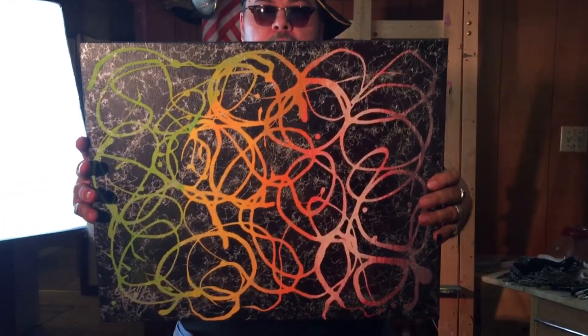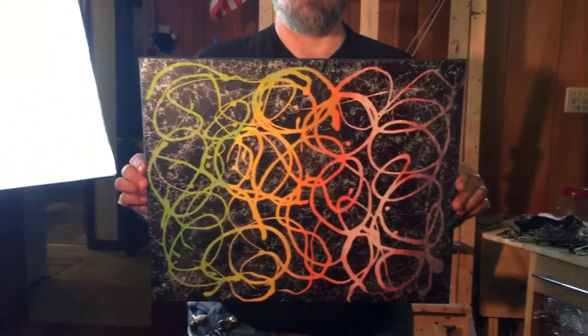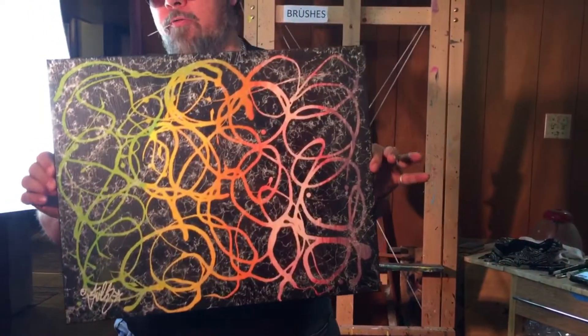This one's called Rapid Neon — a nice piece. I think I was going to do this on YouTube and decided not to, but it's one of my first of the series as well. Rapid Neon. Hope you like it — another soap resist painting.